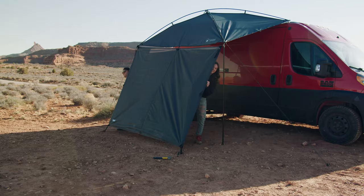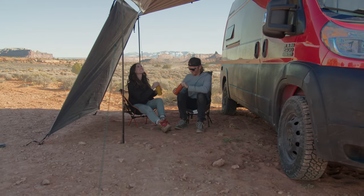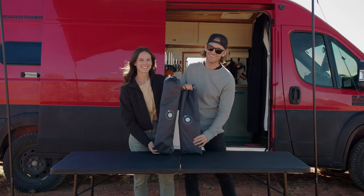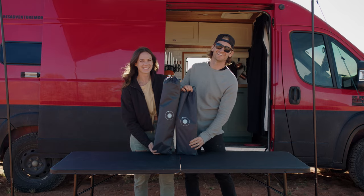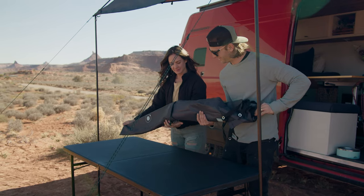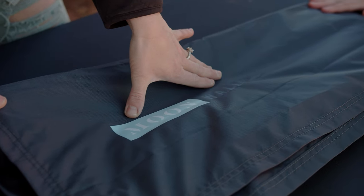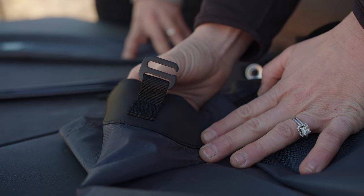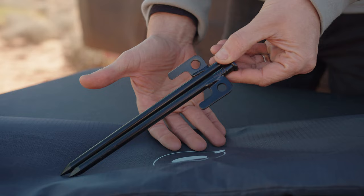The moon walls were designed for a few reasons: to add some extra privacy to your Moonshade setup, add more sun blocking protection, and help further customize your outdoor space. We offer both a short and long moon wall. For guidance on which moon wall is right for your setup, be sure to visit our website. Each moon wall comes with a moon wall with adjustable grommet tabs, a center G-hook, carry bag, and two heavy-duty stakes.